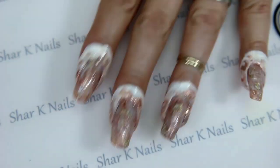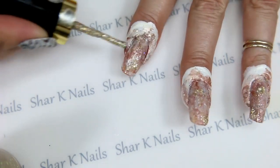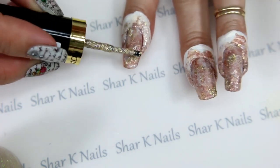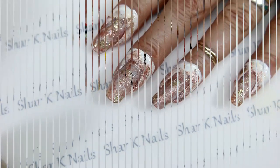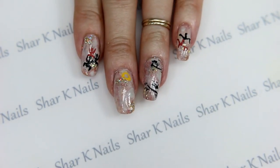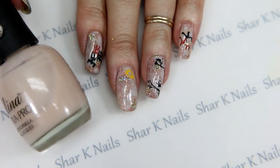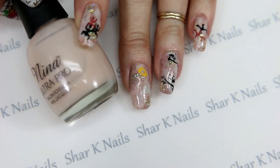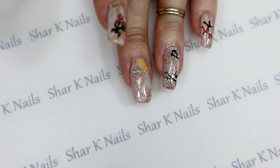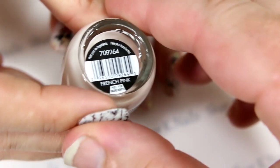I did come back in to highlight a few good solid gold spots. Now I'm going to let this completely dry, clean up, and I'll be right back. We are back! I wanted to note I thought my colors were a bit too bold when I was done smooshing, so I went over each nail with one thin coat of the Neenah French Pink, and basically what it did was it muted the design and softened it.